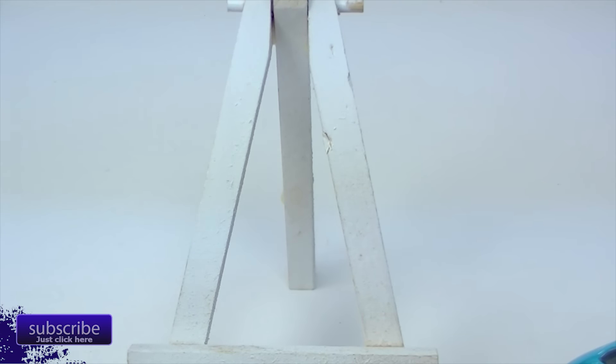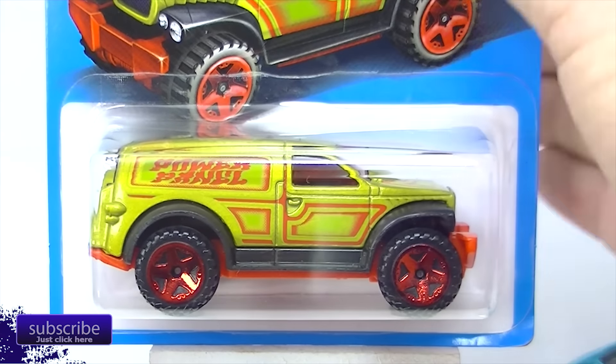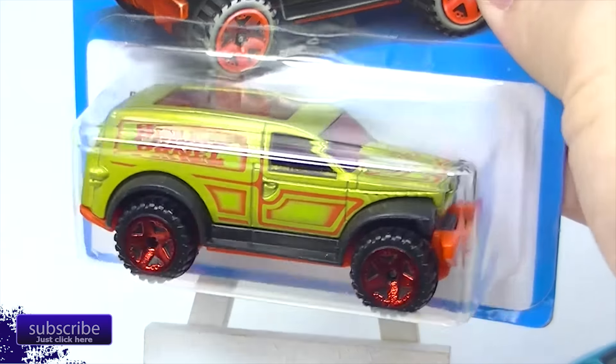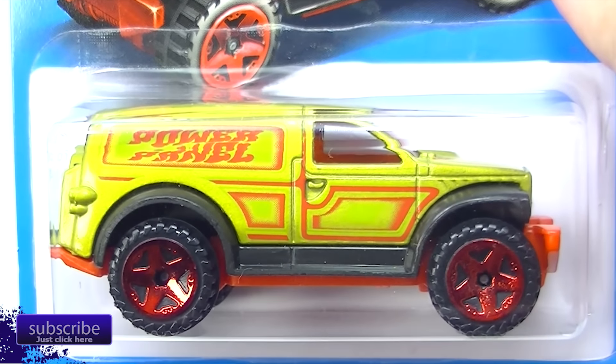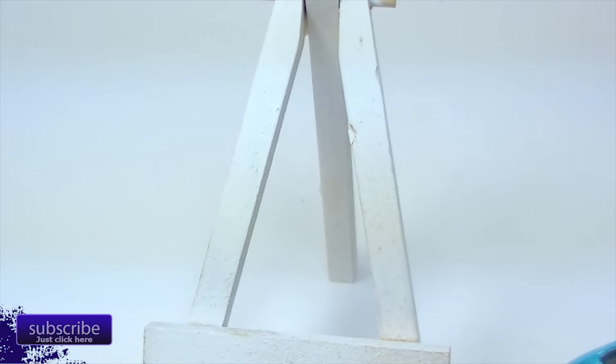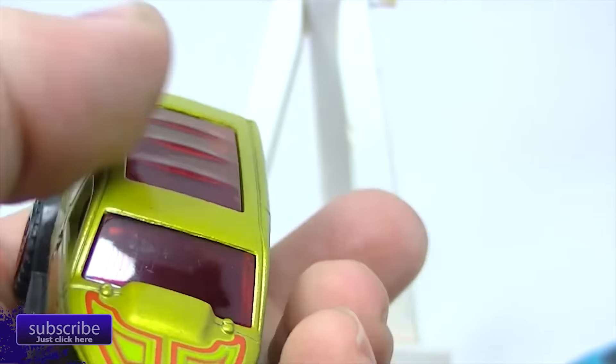Next up is the Power Panel. This is one of my favorite castings — I use it a lot with my customs. It's easy to deal with and fits a lot of tires. This is not my favorite of the group, and it is not my favorite of the Power Panels, but there is the Power Panel. I like the card art on these; they really stand out on the shelves and look very retro.